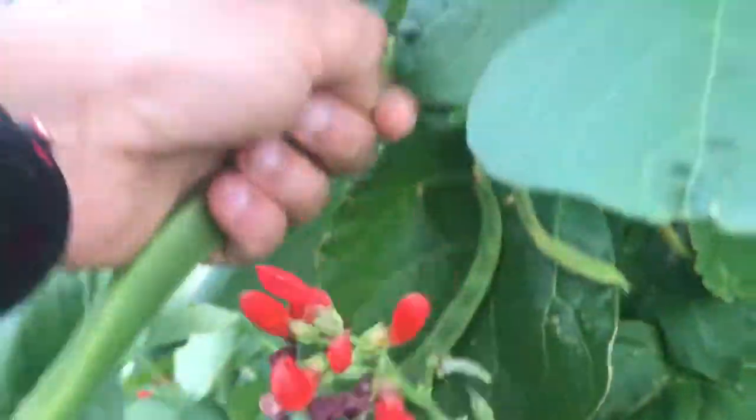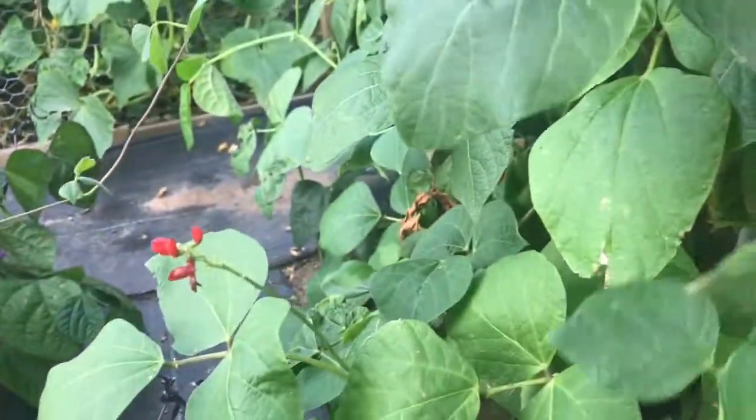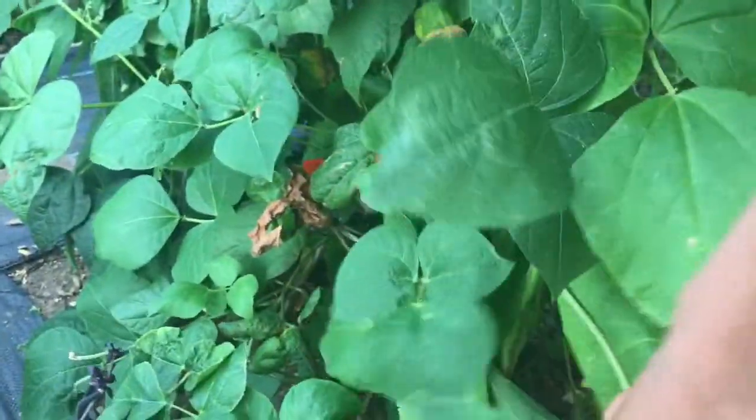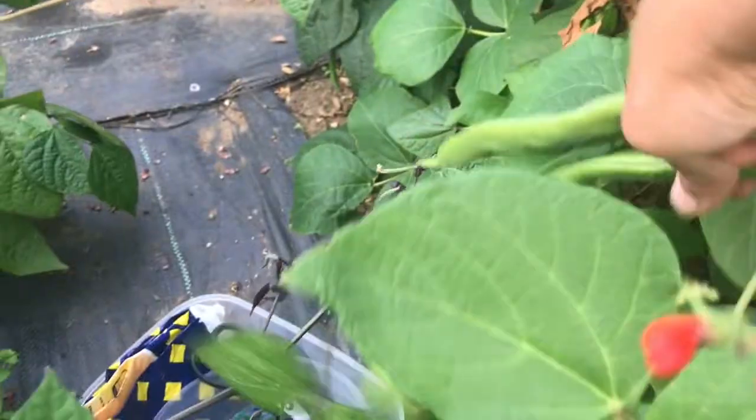These are my early-sown ones, sown in April, and there are plenty on these to pick. They are all ready, and I suspect there might be some which have gone past the picking stage where I can get the beans from the pod. This is what I meant — you have to move the leaves to find the beans.